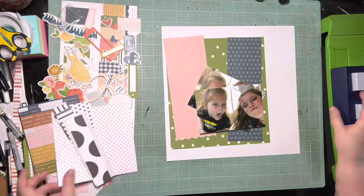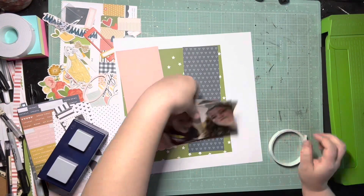Hey guys, it's Kelsey. I'm back with another scrapbooking process video, and today is Mad About Mini Paper Pads.